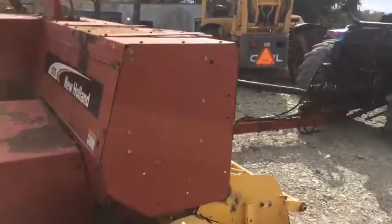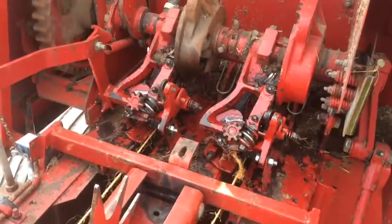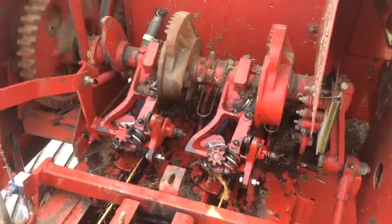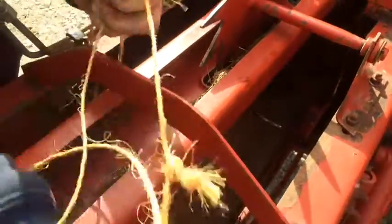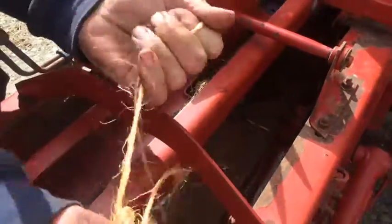Here we're going to try a couple of shop knots. We did go through the basic adjustments of the knotters and tightening. And there you can see the knots — it's tied.